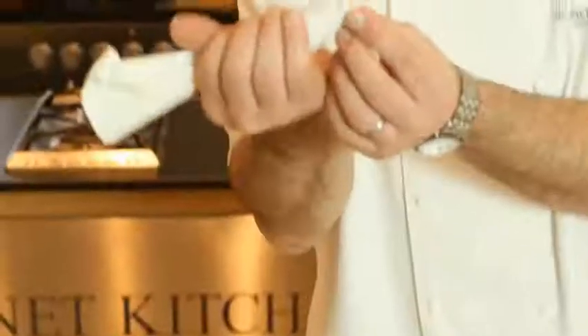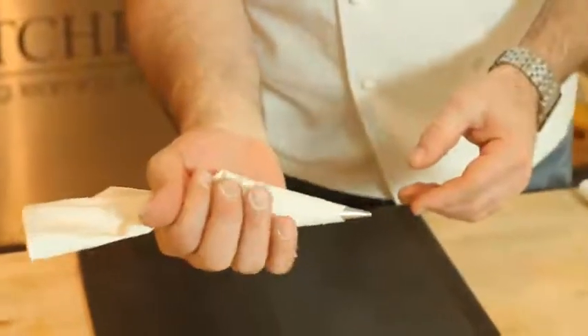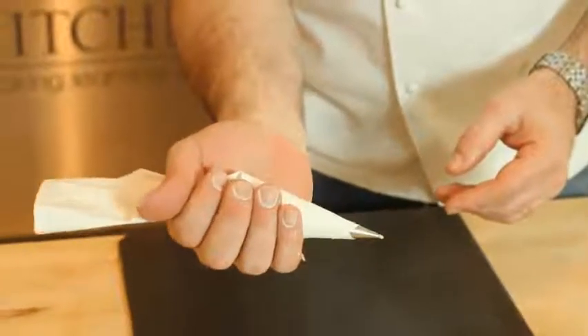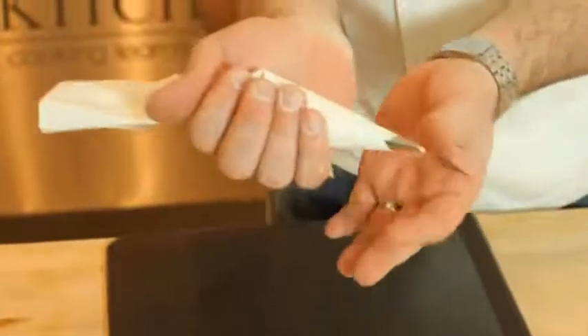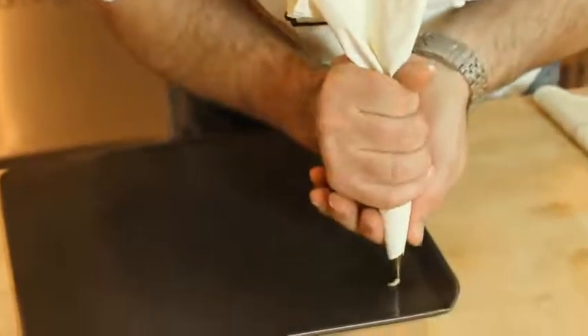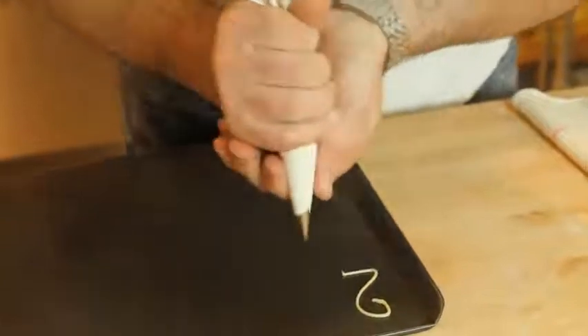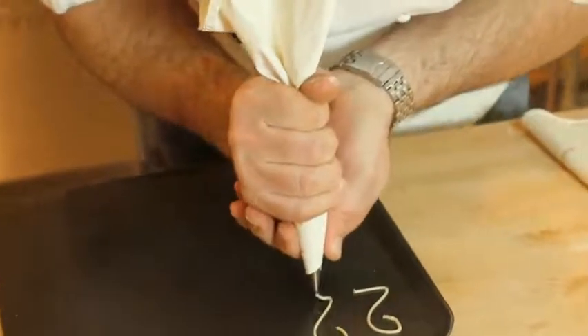I've got some choux pastry in a piping bag with a very tiny nozzle and we're going to do the neck of the swan now. To pipe properly, get the tray very close to you and hold the bag like so in your fingers. The pressure comes from your finger there, and this hand just holds the nozzle — put it underneath and squeeze like so, move your body around and do this little neck, just like that.